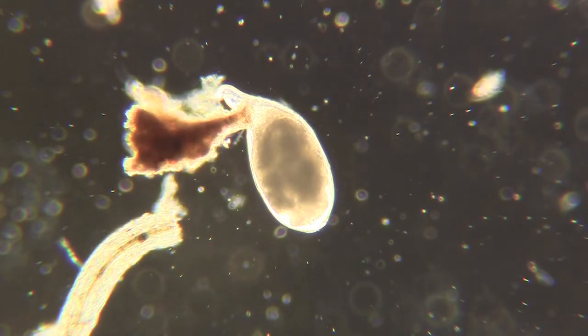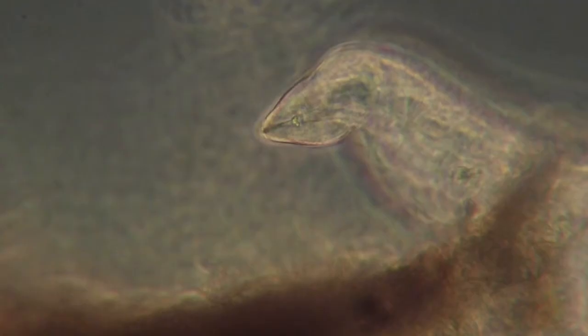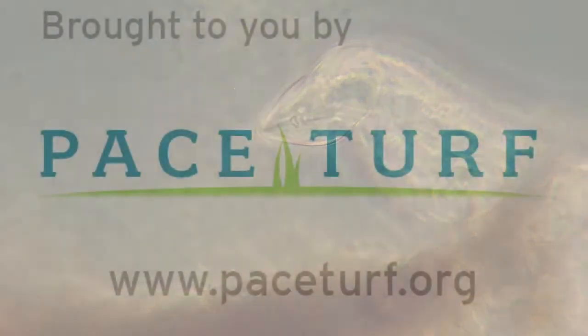Here's what we see on low power with a compound microscope. And when we zoom in to over 400x, we can see the head — there's a stylet that is typical for Meloidogyne, the root-knot nematode.